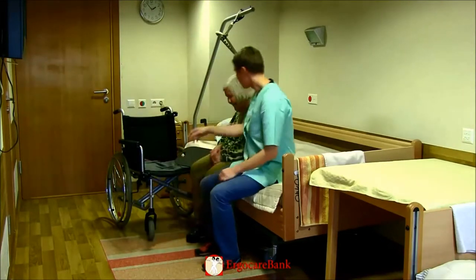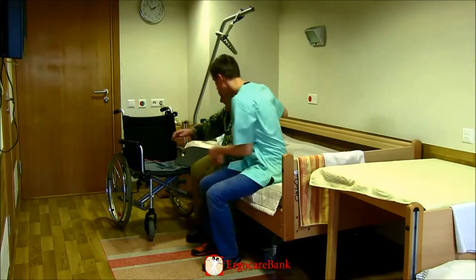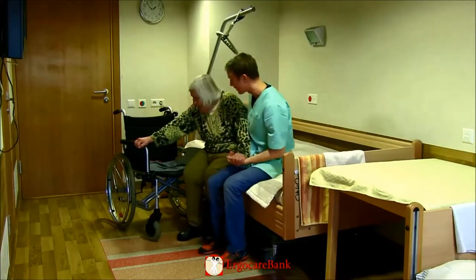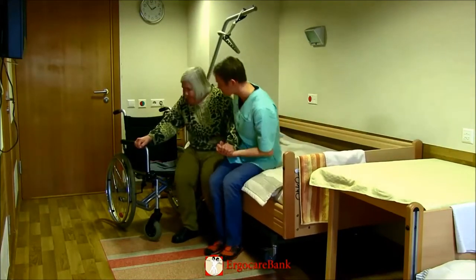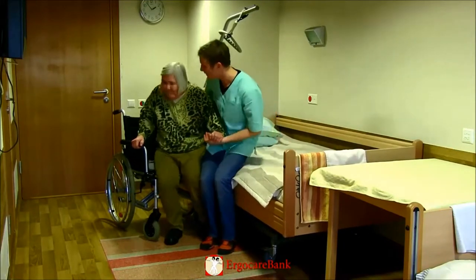He then sits down closely to Christina and holds her closest hand while she grabs hold of the far armrest of the chair. While having his arm around Christina's upper back, they lean forwards and move sideways together.